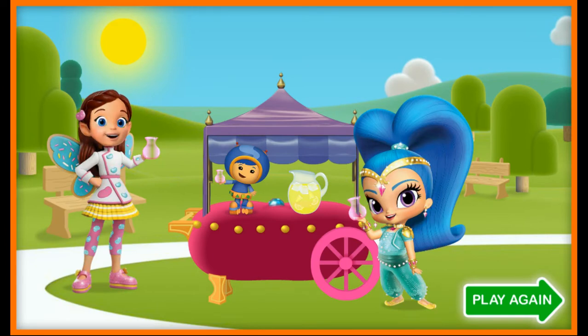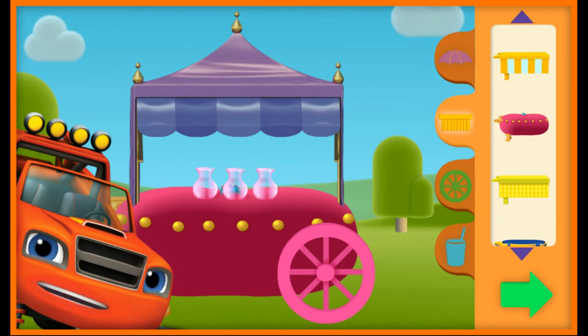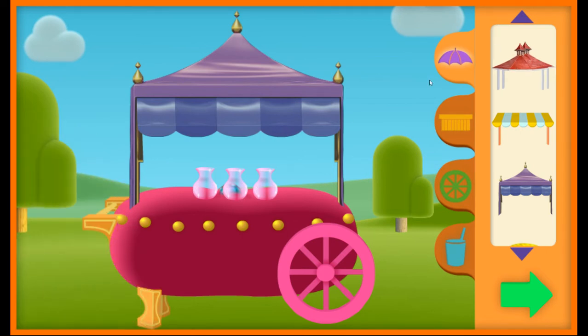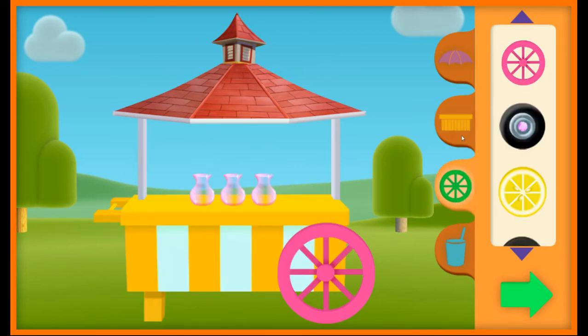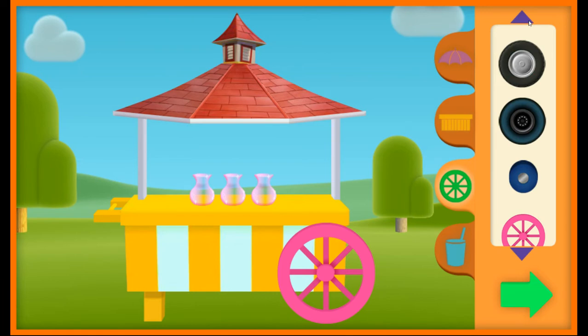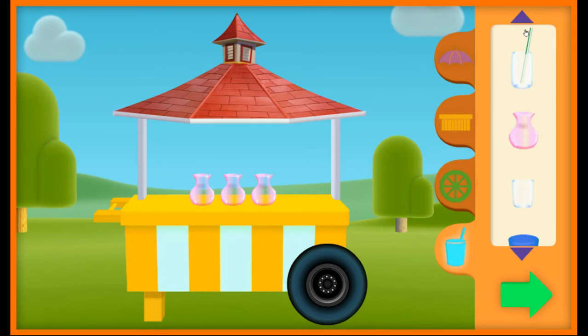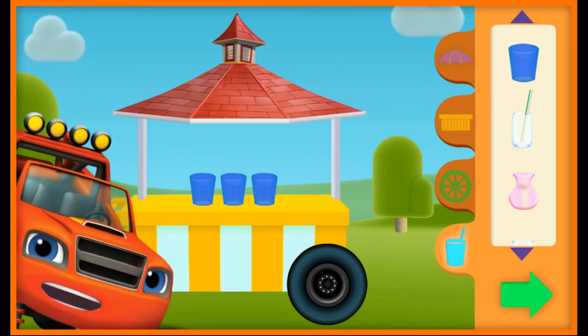Click play again to make a new lemonade stand and serve a new recipe. Welcome back! Let's make a new lemonade stand! Check it out — you unlocked a new umbrella! Tabletops, wheels, glasses.